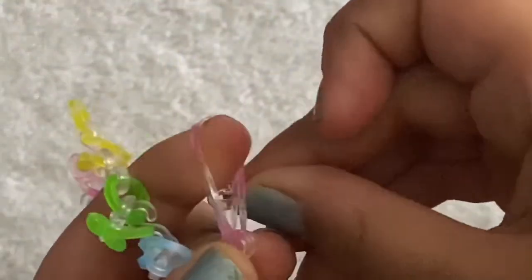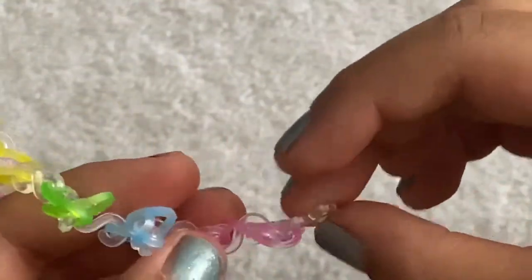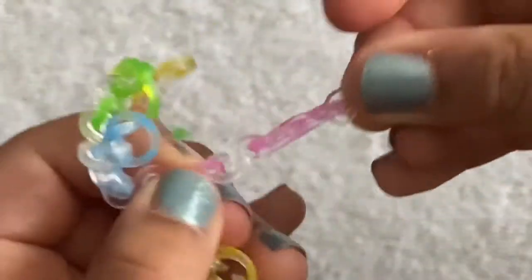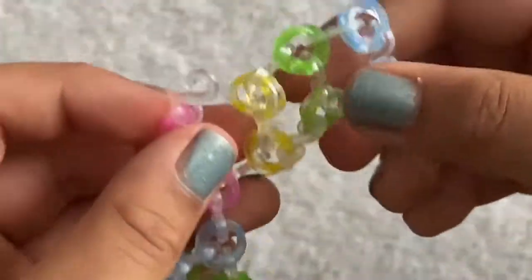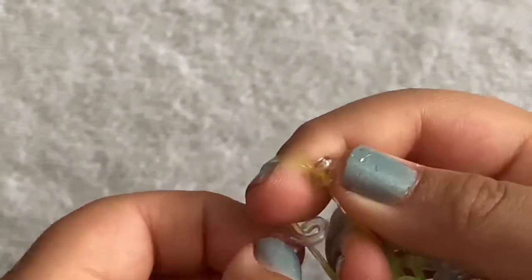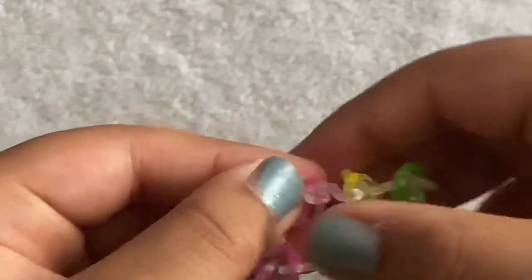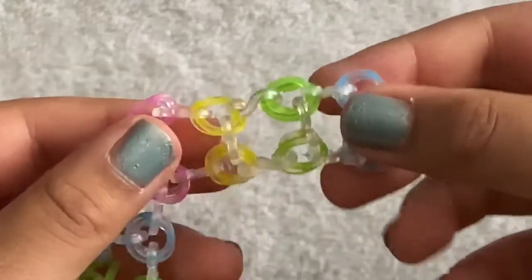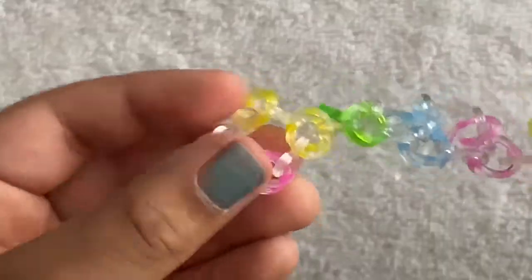Keep doing that process — add the cat band onto the next cat band above it, grab the clip, and add your c-clip on. Keep doing that all the way up to the end.